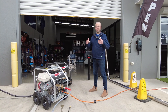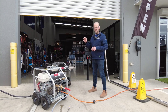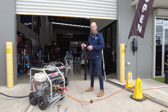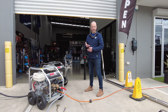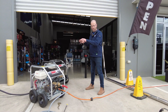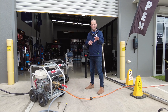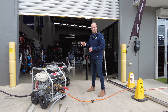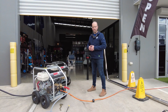G'day guys, Gordon again from Blue Tongue Industries. I wanted to talk about two of my personal favorites as portable pressure cleaners and demonstrate the difference between a PSI rating and a flow rating on these two similar machines. We're going to carry out a few tests and run a few different surface cleaners of different sizes to give you an understanding on these two different machines.